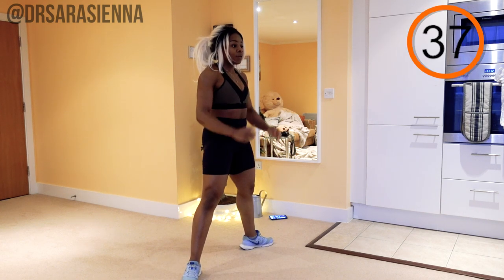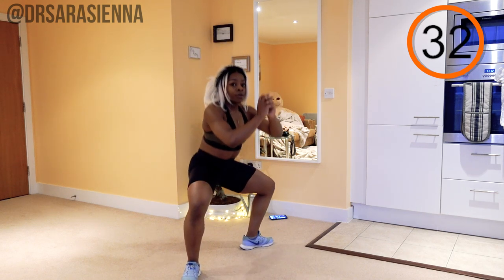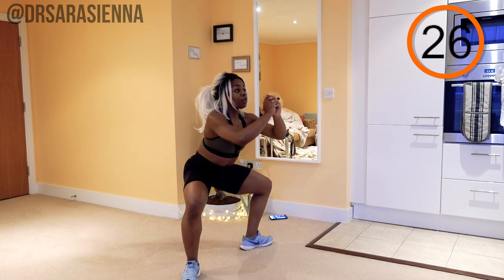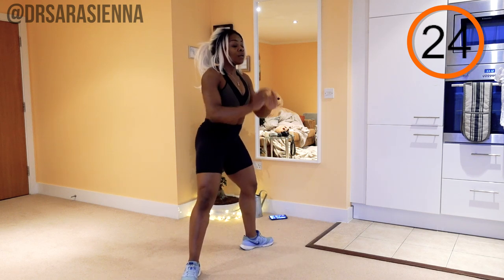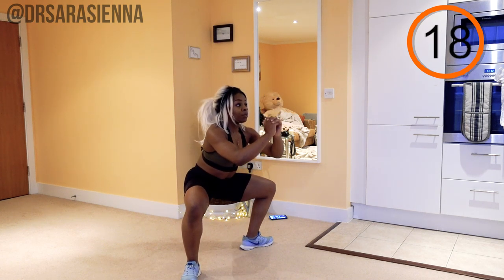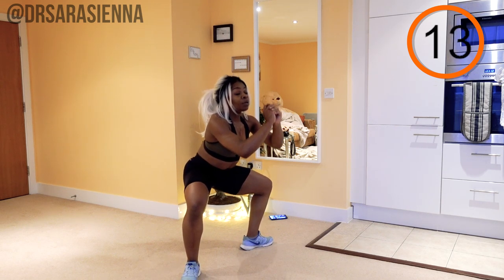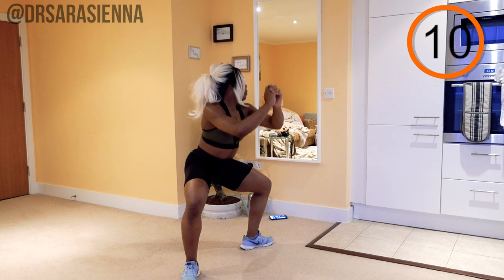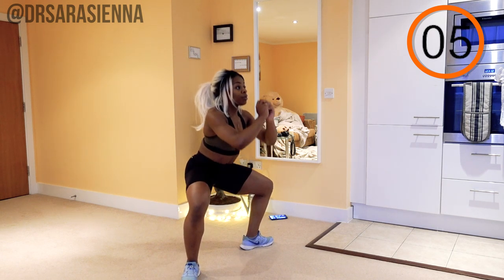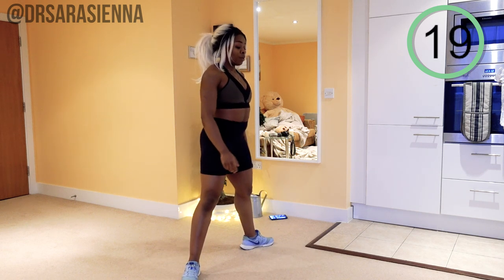Feet turned out, legs nice and wide apart. I want you to sit back — always sitting back into this squat. Sit back and pulse: one, two, three, before you squeeze up back to the top. I don't want you to just stand up — I want this to be a really intentional glute squeeze as you push your hips through and up into standing. We're really working the inner thigh here, the glutes, using the core as well, keeping stable, weight through the heels. You should be able to wiggle your toes. You might even get a nice stretch on that inner thigh — we're really using the adductors to balance and control the movement. And relax.